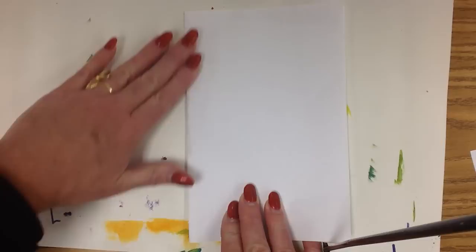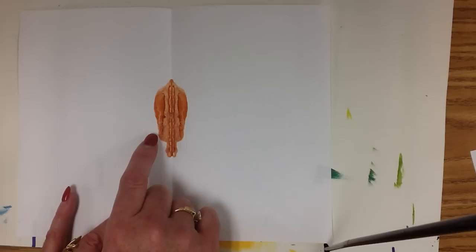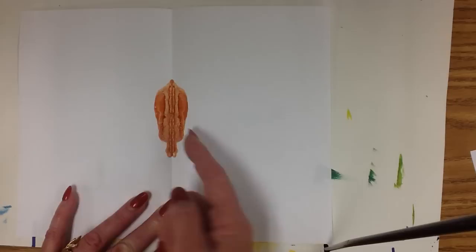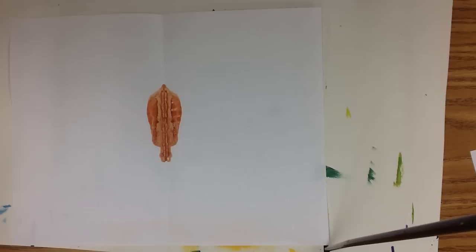Then I'm going to fold the paper over and rub just where the paint was. I'm going to open it up, and whatever goes beyond the line of symmetry is going to be repeated on both sides. You can see how the paint has squished out and formed this really cool free-form shape. That's going to be the center of my butterfly.